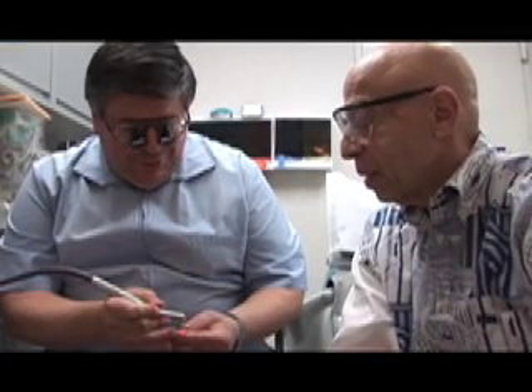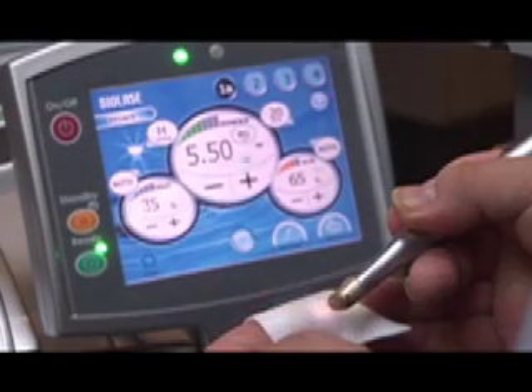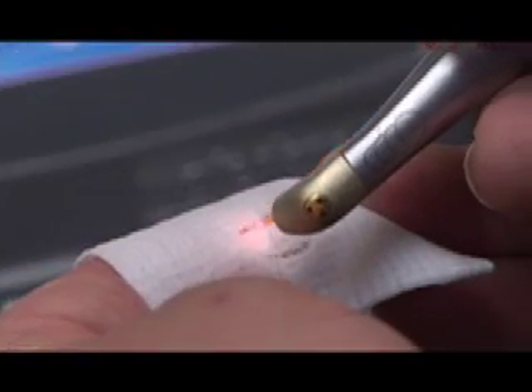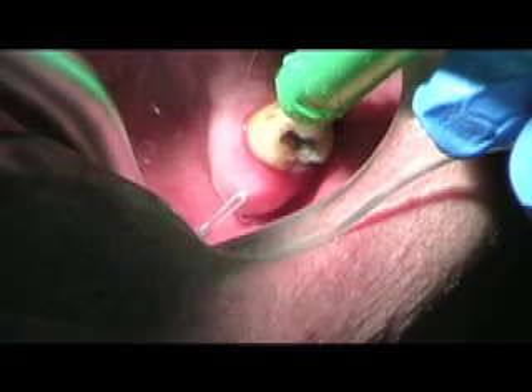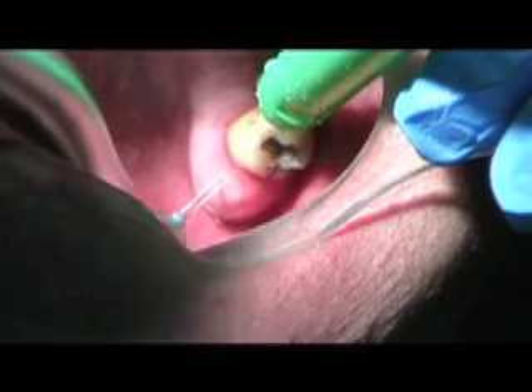We've had lasers in dentistry for more than 10 years. Three and a half years ago we first brought in the soft tissue laser, and with success with that, we've recently introduced the BioLase WaterLase MD state-of-the-art, which came out two years ago but has been an upgrade of the original.